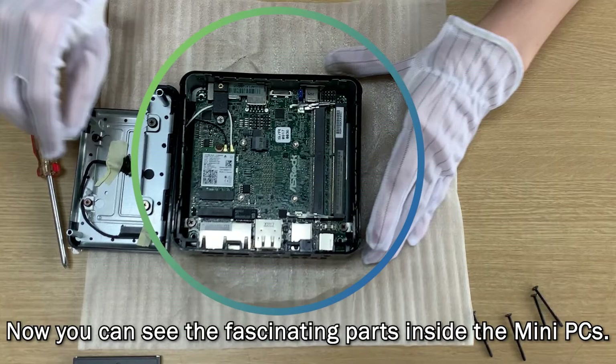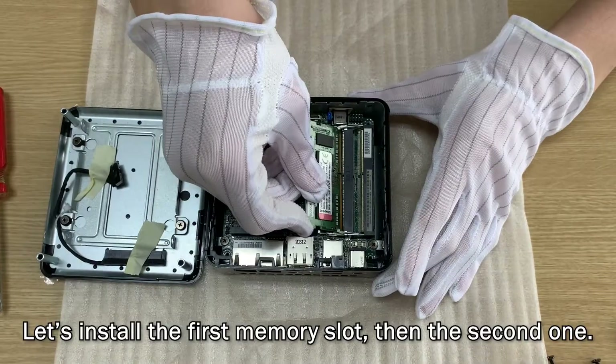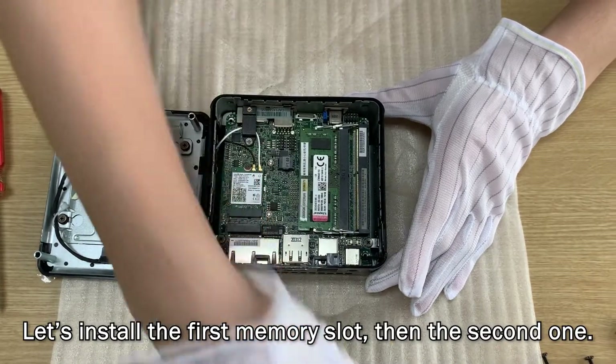Now you can see the fascinating parts inside the mini PCs. There are two memory slots and one M.2 2280 slot. Let's install the first memory slot then the second one.